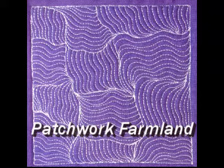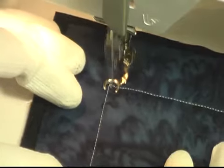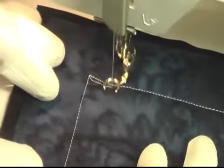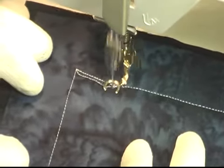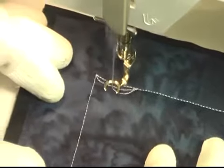This is the free motion quilting tutorial for Patchwork Farmland. This design is stitched in a really interesting way — it's kind of like a checkerboard, but you're going to stitch it very free form and flowing.